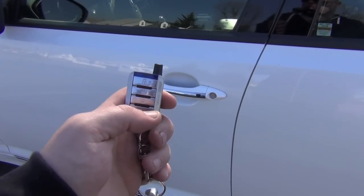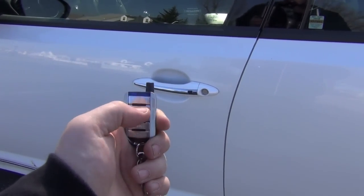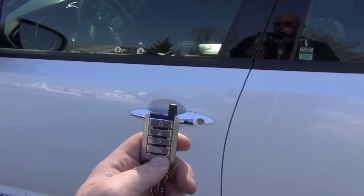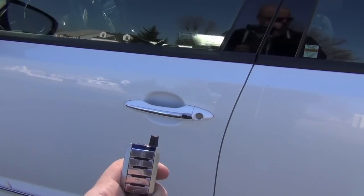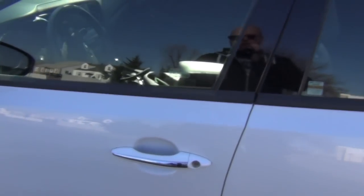All right, let's start this car up and show you how to use it. You hit your lock button — make sure the doors are locked, you see the little lights come on — then hold the start button down for a couple seconds, let it blink blue. There you go — you can hear it start, fuel injection kicking in. Car is started!